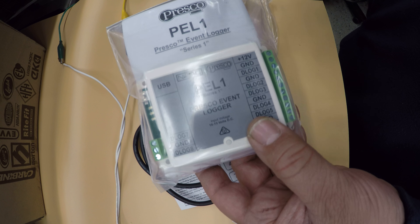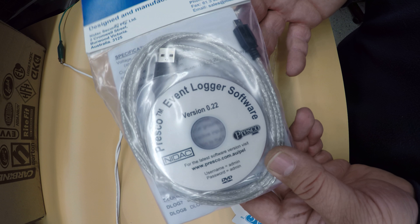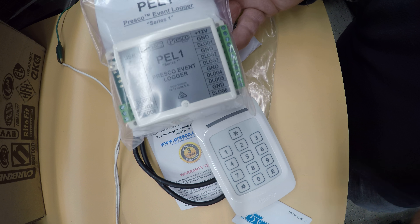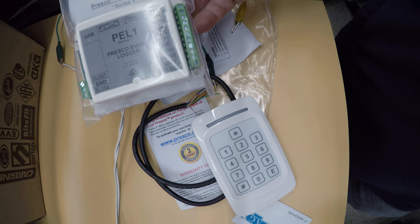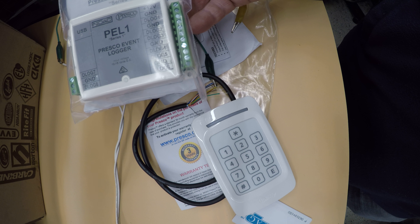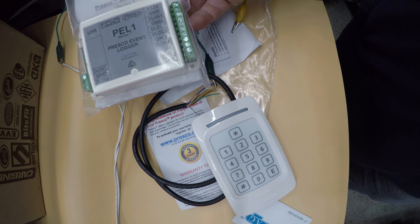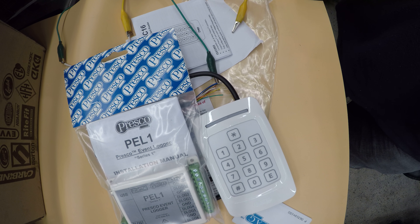They've updated the products quite a bit. Before, in this type of setup, you'd never get a USB or software included, but now you do. They can also do data logging, which hasn't really been part of their structure in the past. Many times we've installed these systems and people asked who opened up last - they didn't have that. With the newer products they're bringing out, they've got that function now.